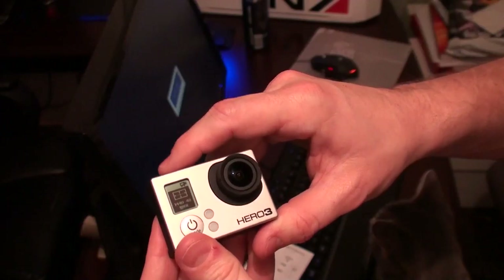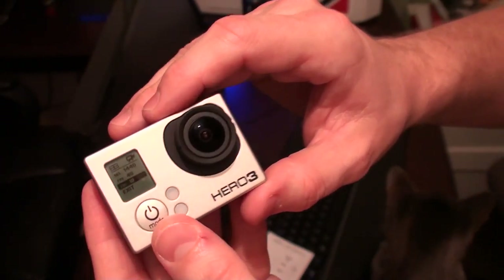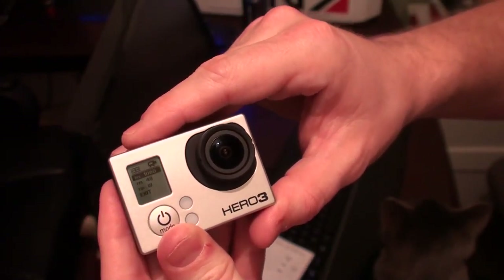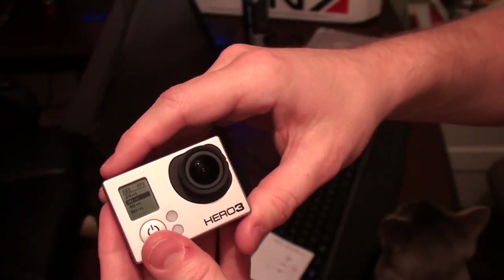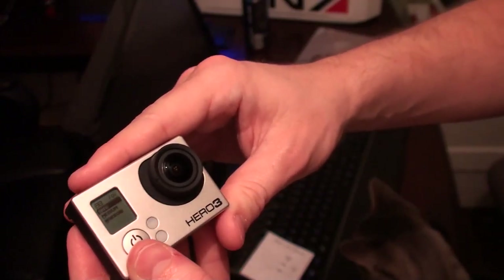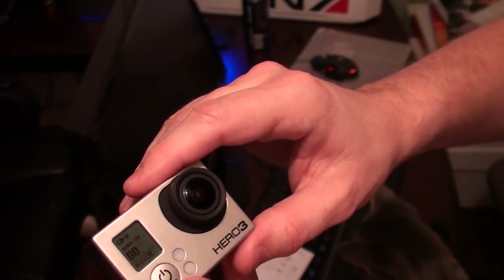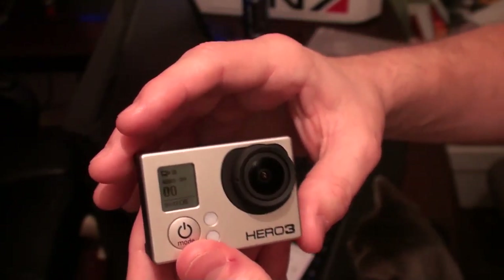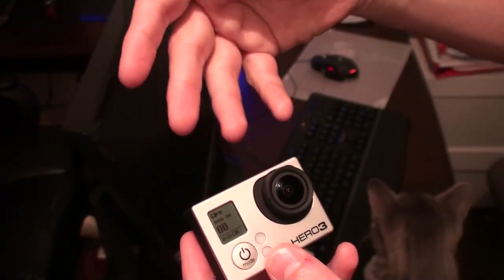This is cycling through the different things: multi-shot, timer, capture settings, setup, wireless controls, and a garbage can to delete, then exit. I want to choose this resolution to change it, so I'll hit the select button, then mode to go down to frames per second and field of view. I'll change 1440 to 1080, select, go down to frames per second, and do 30. Then set field of view to wide. It just exited automatically and the battery timer changed — now it says 3 hours and 22 minutes. The lower the quality, the longer it'll last.